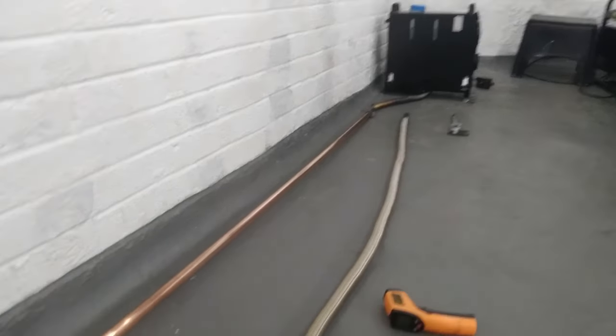Of course if you saw my other videos you know these run on diesel or kerosene and you need a 12 volt battery or 12 volt power supply. I've got mine under here - the heater's normally at this end of the garage but the only reason I moved it today was to do this copper pipe experiment. I'll put a link to these little 12 volt supplies in the description as well.